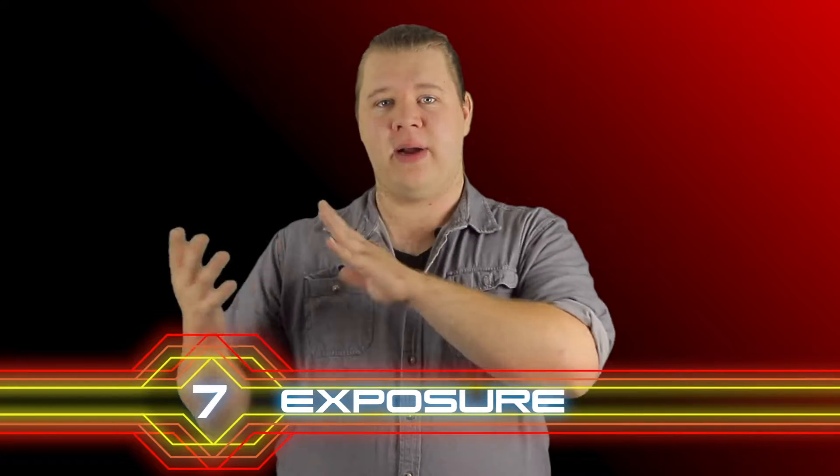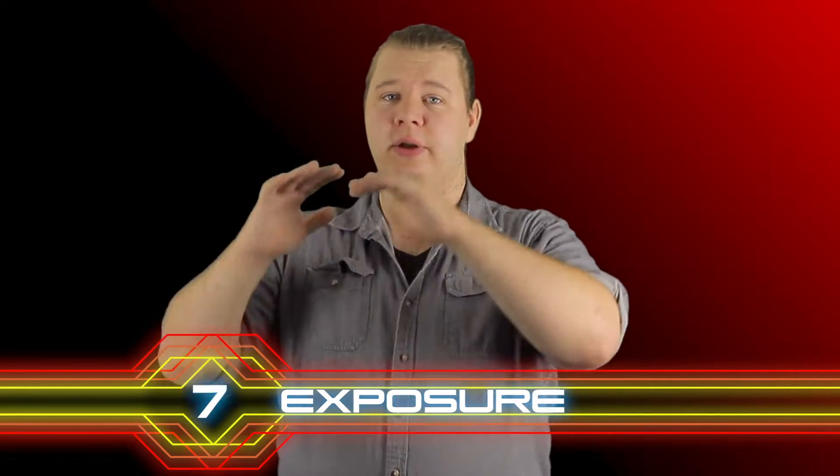Number 7 is exposure — this is how bright or how dark your image is. You can adjust the exposure the same way you adjust the focus. Your camera does it automatically, so if you're in a dark room it's going to make things brighter, and if you're outside and it's really bright, it's going to make things a little darker so you can see the details better. But you can always change this manually: press and hold an area on the screen, and there's automatically going to be a line on the side that you can slide up and down to make things brighter or darker.